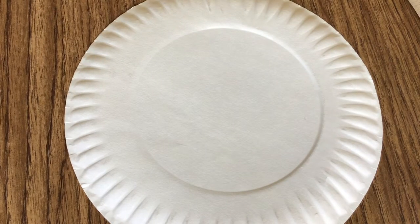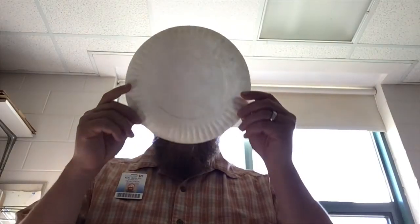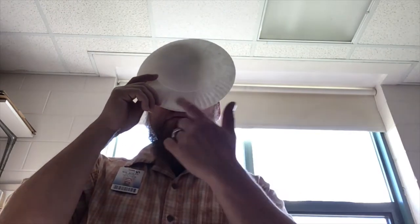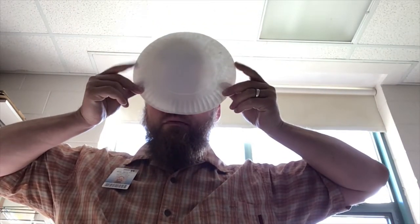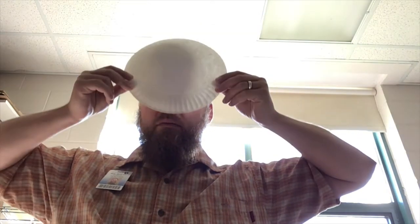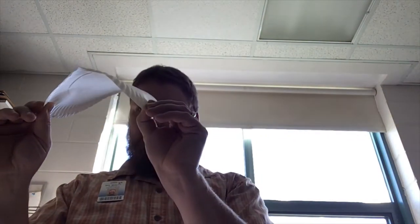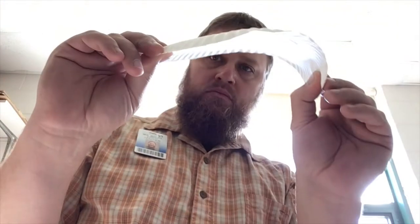The masks we're going to build are going to be made out of paper plates. Paper plates work remarkably well to make masks with. All we need to do is cut the bottom out and make some holes for the eyes and the string.